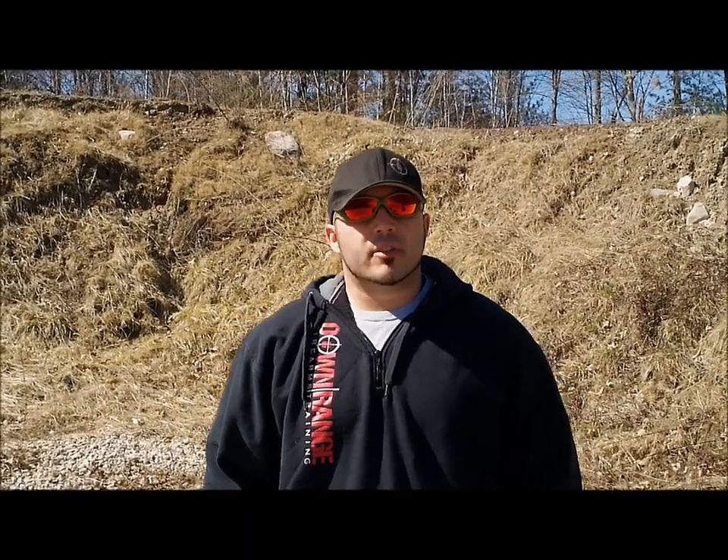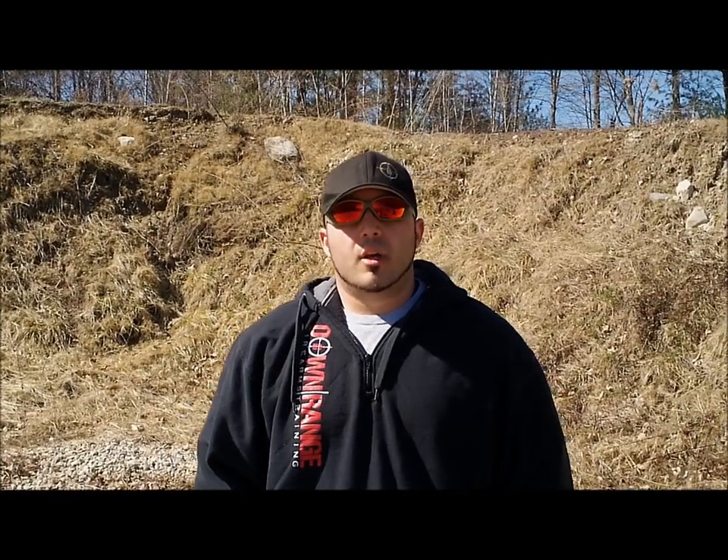How's it going guys? It's Matt with Downrange Firearms Training. I want to talk to you today a little bit about concealed carry options. I get questions and emails all the time about what myself and the instructors of Downrange Firearms Training use for concealed carry options.